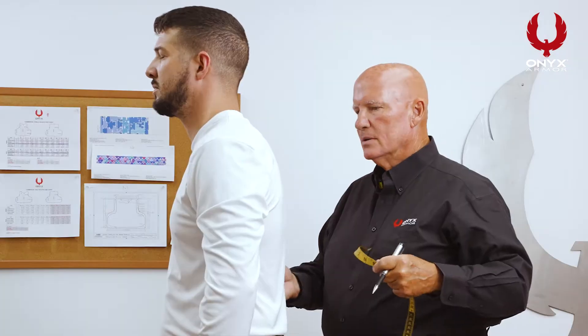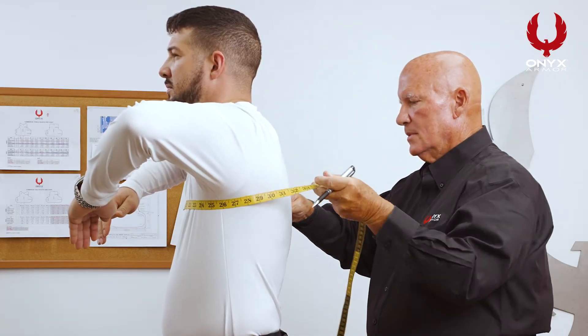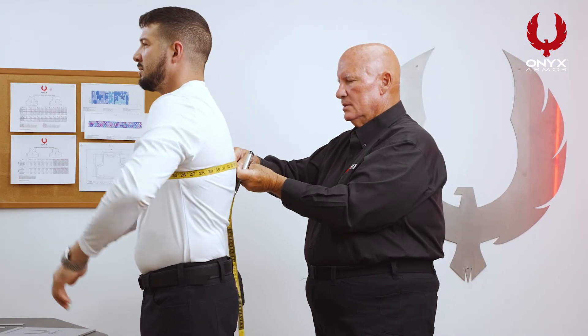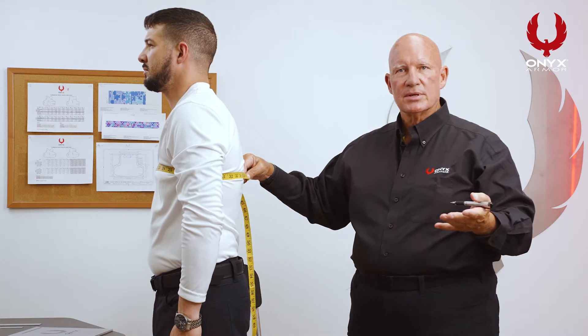The first measurement we're going to take is the chest measurement. It's very important that when you measure the officer, you do it from behind. So we're going to have him turn around, arms up, then arms down. Make a mental note of what that size is, which is 39 inches.